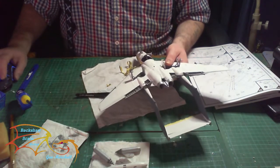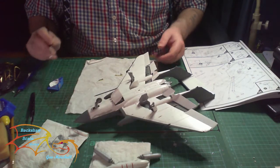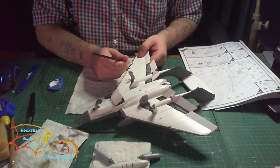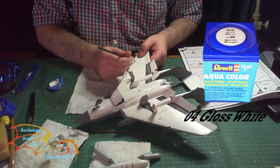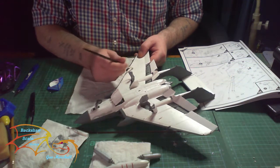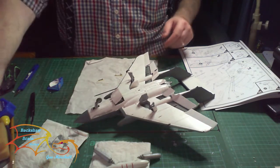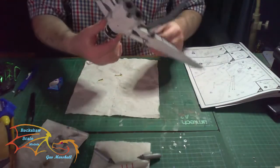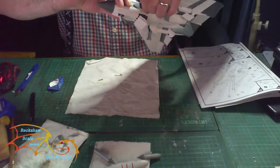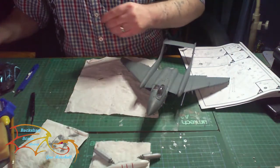Then we'll get on to the next part of the build. As I suspected there were a couple of paint lifts on here, so I'm just repainting them. I'm using the same color which is Revell Aqua Color 04 gloss white. I'm just touching up the paint with just a thin coat again, building up the layers. I won't take as many coats obviously because it's only the top layer that's lifted off.